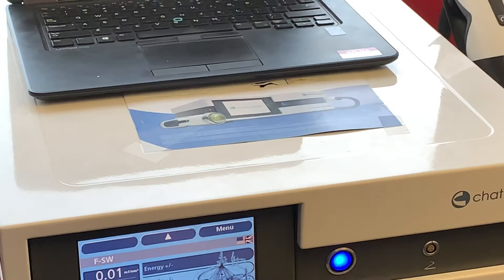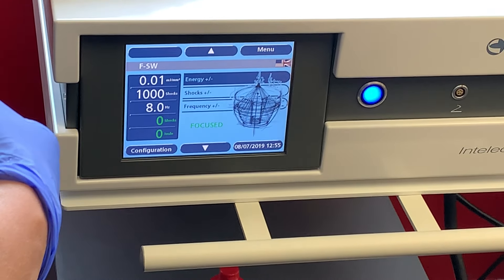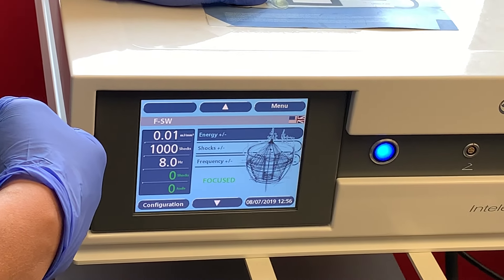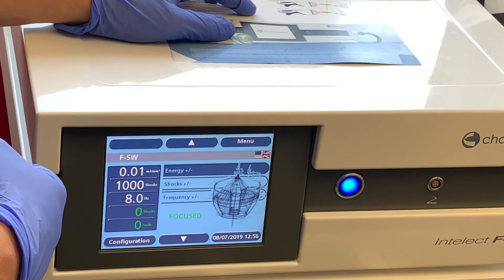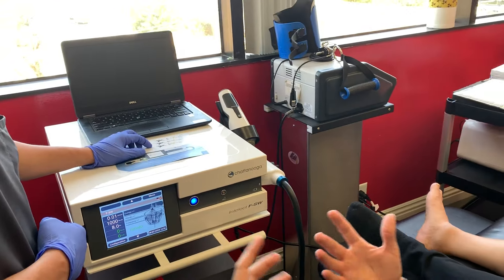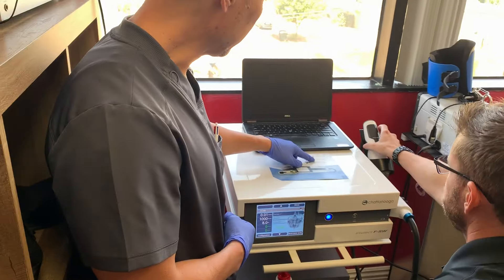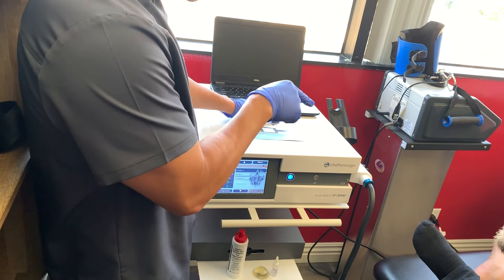It depends on patient tolerance, but letting the patient decide is the right approach. Earlier research suggested beating the area aggressively to reduce calcifications, but more recent research shows the process can be facilitated gradually. Each successive treatment starts the neoangiogenesis and healing, so subsequent sessions don't spike inflammation as high. By the second or third treatment, expect better range of motion, less pain, and near-resolution.